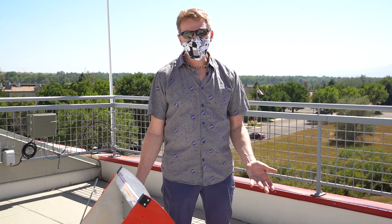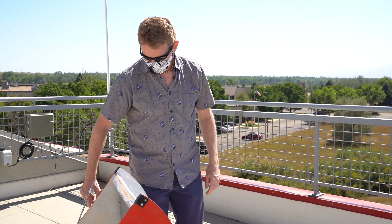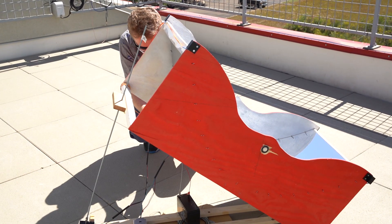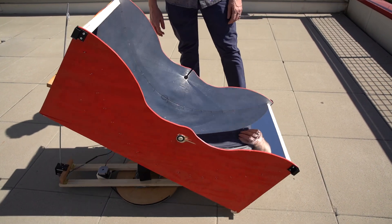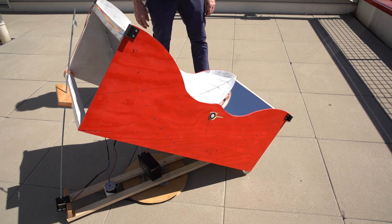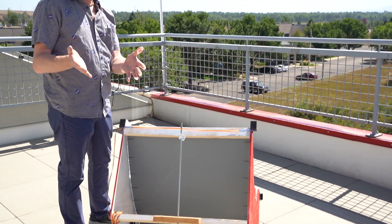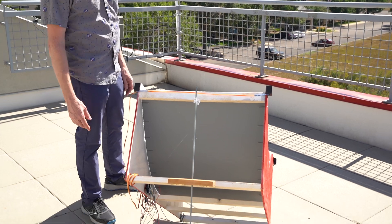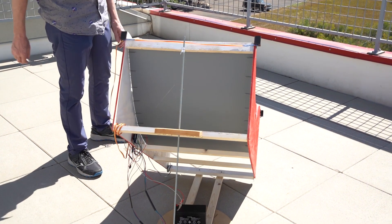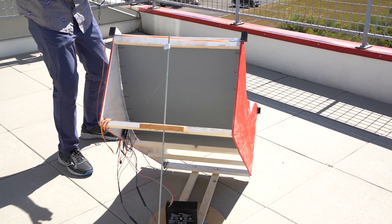I didn't want to stand here for six hours while we watched it pan across and chase the sun, so I put up a quick demo. Let me plug it in and show you. Oh, that's bright. I definitely think I need to go with a bigger stepper motor on the tilt, but I can do that later. Hit demo mode, and there it is, tracking the sun.